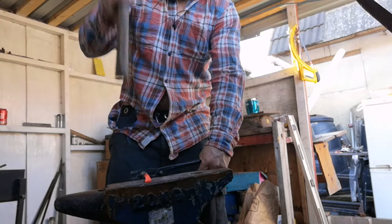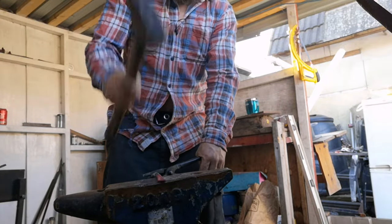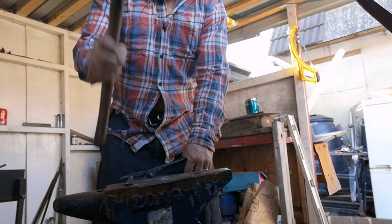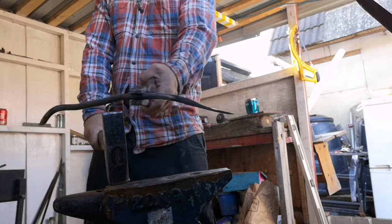I started off with my favorite material — car spring — and as you can see here, I'm flattening down one side. It's speeding up so it's going cool quite quickly here.